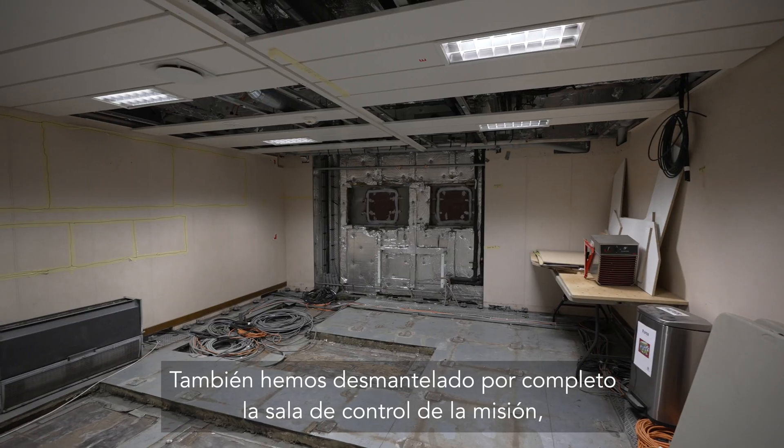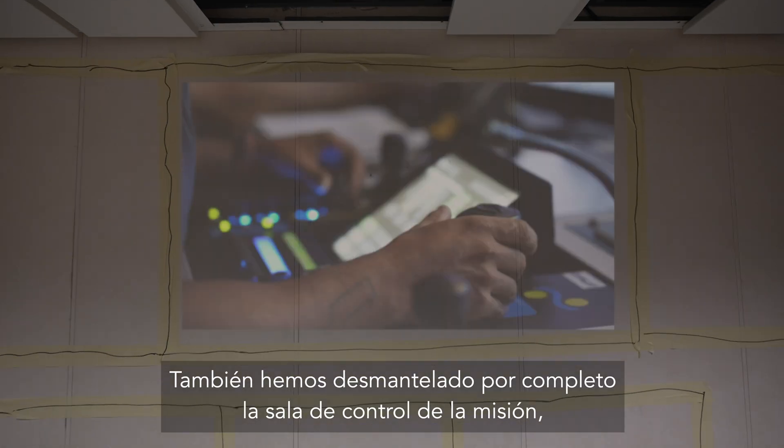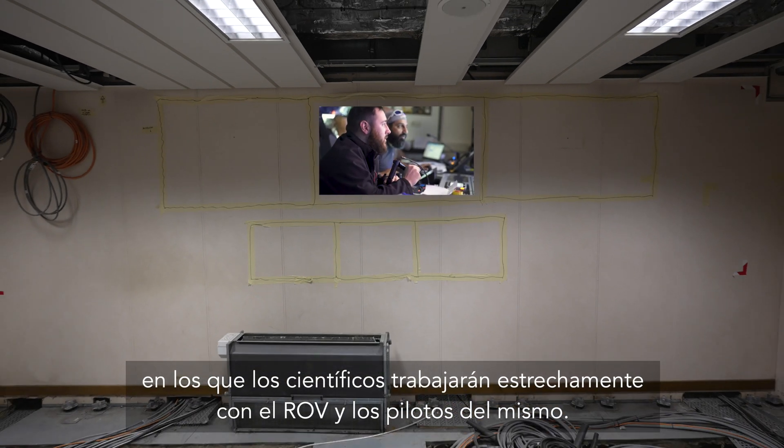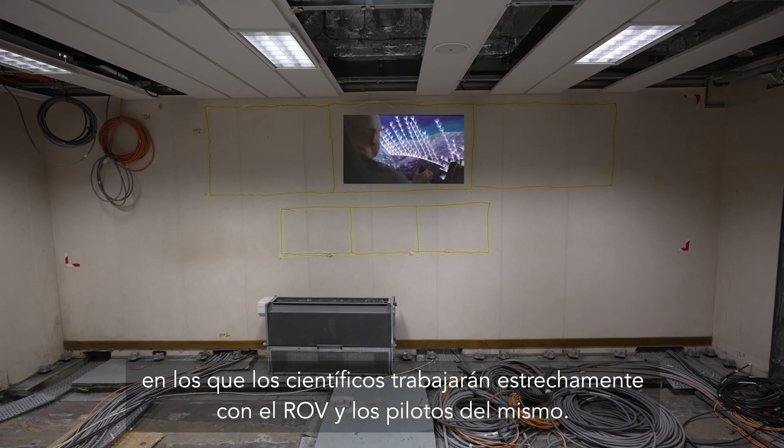We've also completely gutted the mission control room. We're developing a whole new bench system and monitor display where the scientists will be working really closely with the ROV and the ROV pilots.